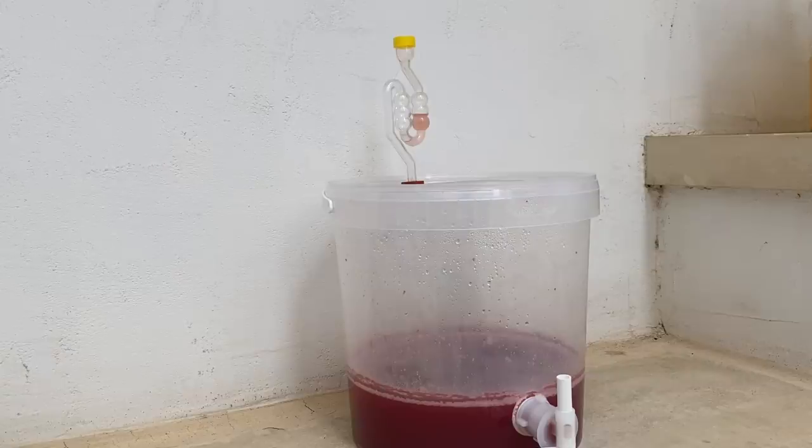After 10 days the fermentation is not ended — you can see from the airlock and from the foam on the top of the wine — so we should wait.